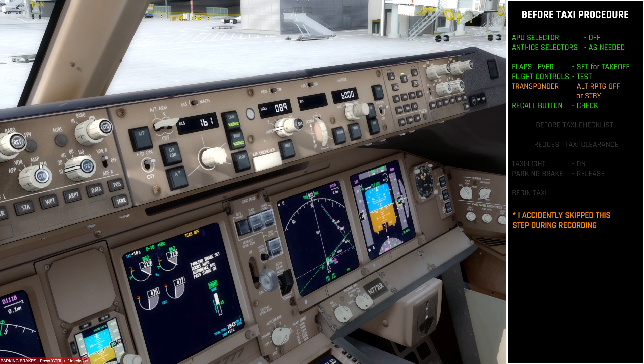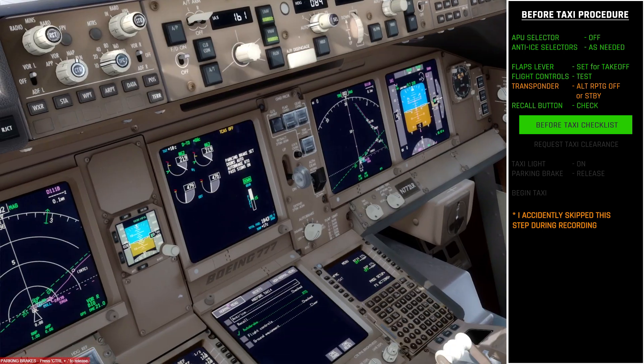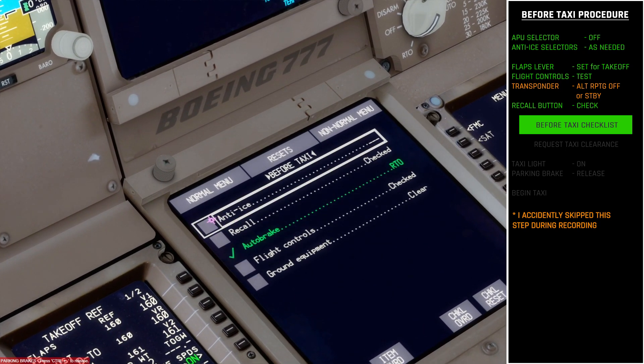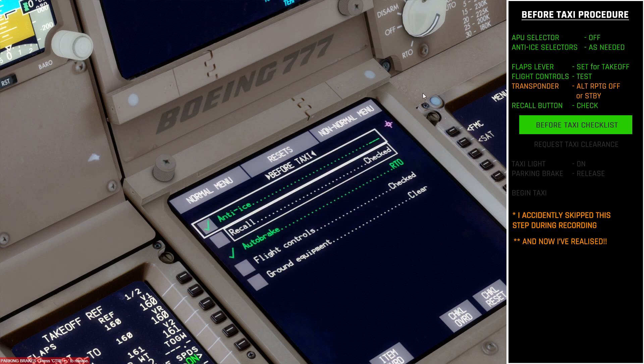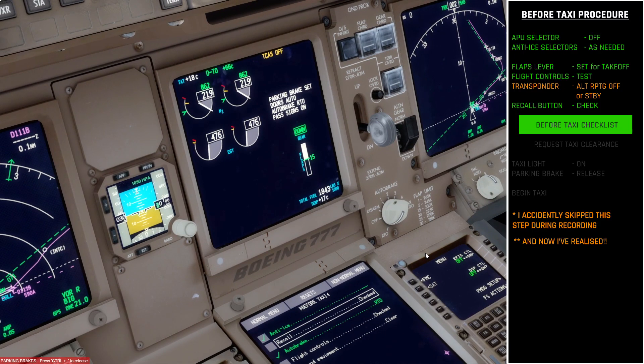Now we need to run through the before taxi checklist. On the lower center display I'll bring up the checklist page. Before taxi: we've checked the anti-ice and decided to leave it on auto; we've done a recall of caution messages and found the TCAS is switched off. Before we proceed, we're at a large airport — Heathrow — which actually has a ground radar to track aircraft moving on the ground.